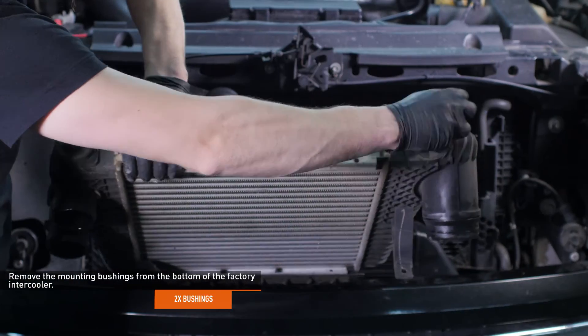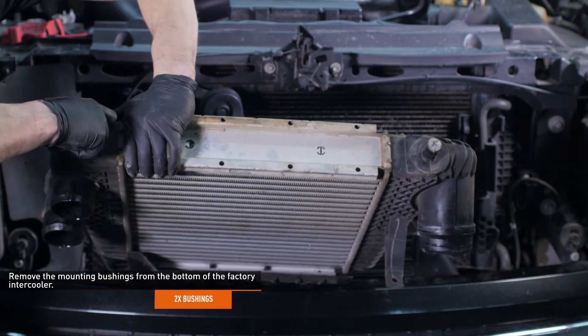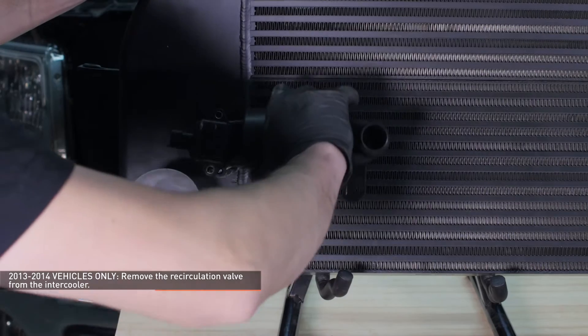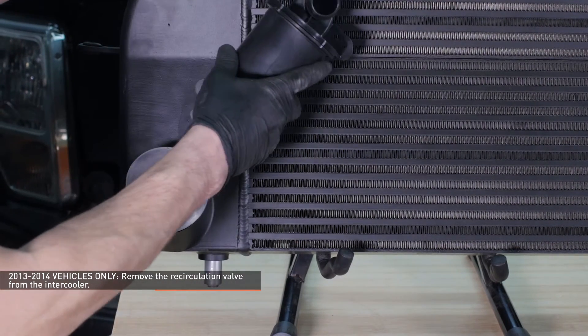Remove the mounting bushings from the bottom of the factory intercooler. If you have a newer model F-150, remove the recirculation valve from the intercooler by turning it counterclockwise.